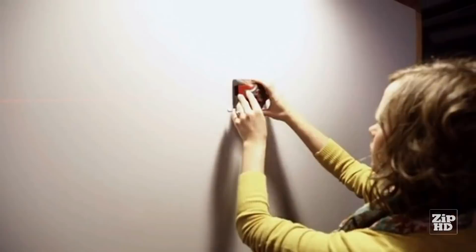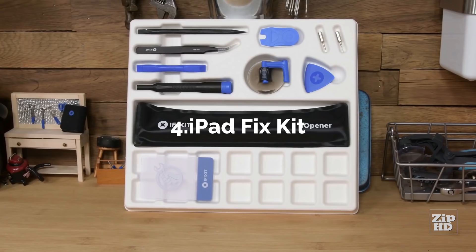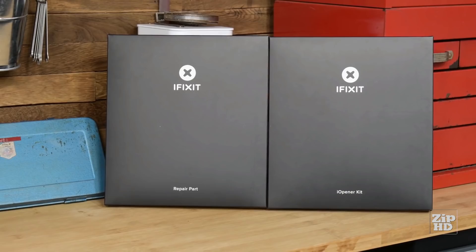Opening up an iPad for repair can seem like a daunting task, but iFixit's new iPad fix kits are here to help. The kit comes with two packages — one for repair tools and one for parts. Along with your replacement part, every single tool you'll need to get your iPad working again is included.